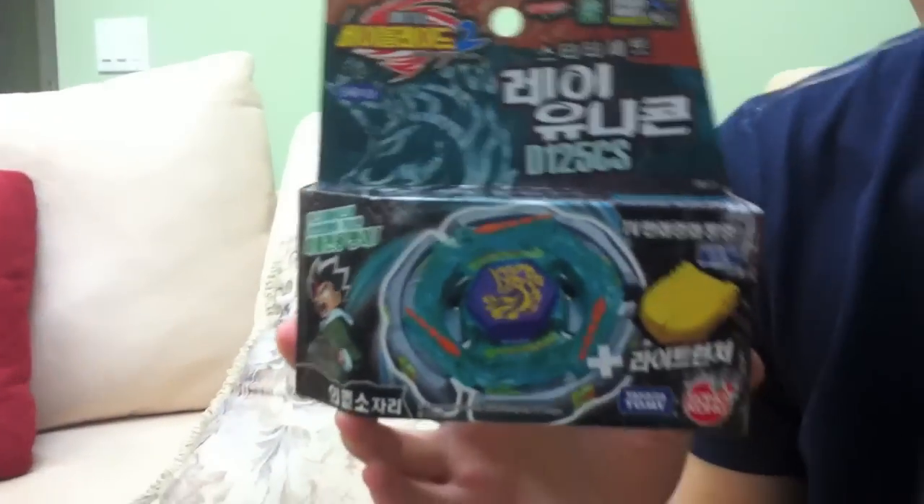Guess what? Baby the Geeks unboxing time! Alright guys, Baby the Geeks here, and we're gonna do a Ray Unicorno unboxing.